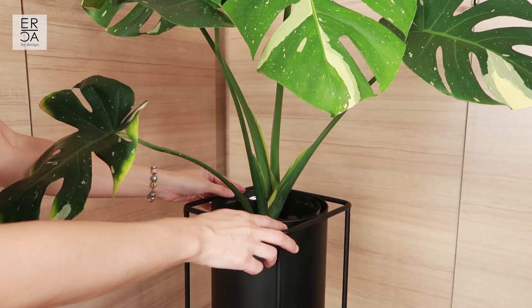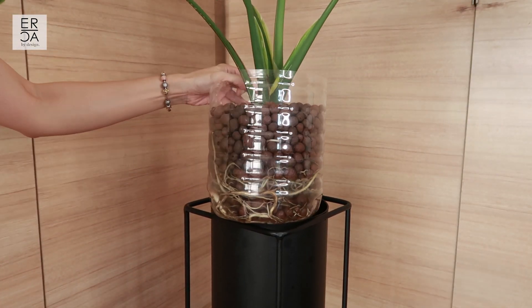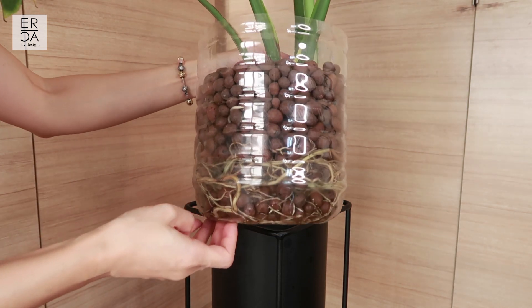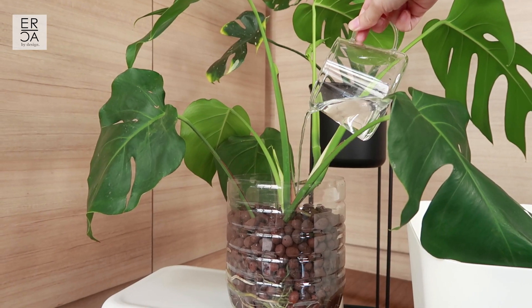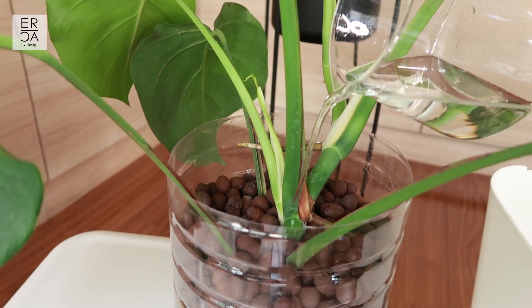With LECA all you really need to do is fill up the reservoir of your plant basket - I'm just using recycled plastic containers - fill it up maybe one-third of the way. Since LECA works in a sort of wicking system, you don't have to worry about overwatering your houseplants. If you're wondering where to get LECA, I actually got mine from IKEA but I'll try to link some other options in the description down below.